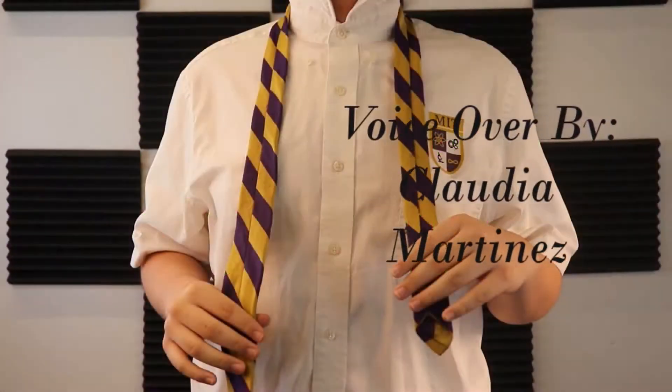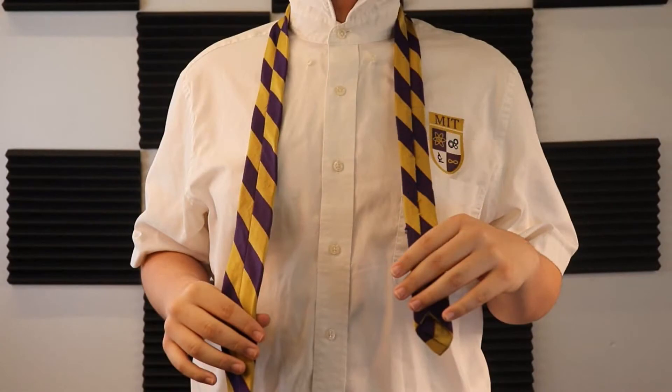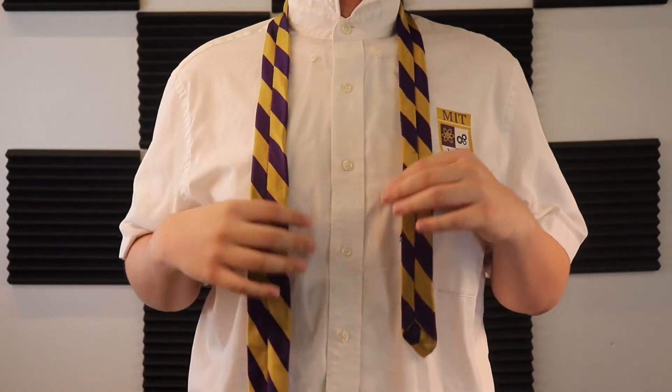Here's how to tie a tie. Step 1: Start with the backside of the tie facing away from you. The wide end is only on the right and the small end is on the left. Step 2: Wide end under the small end to the left.